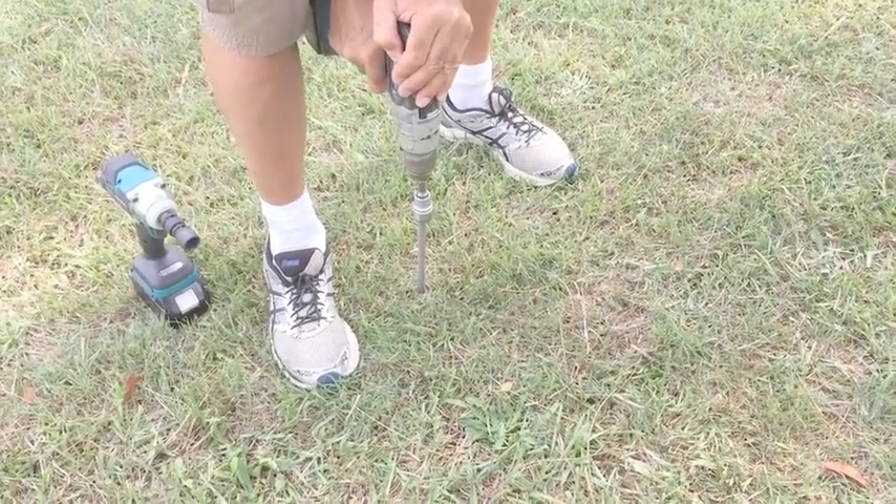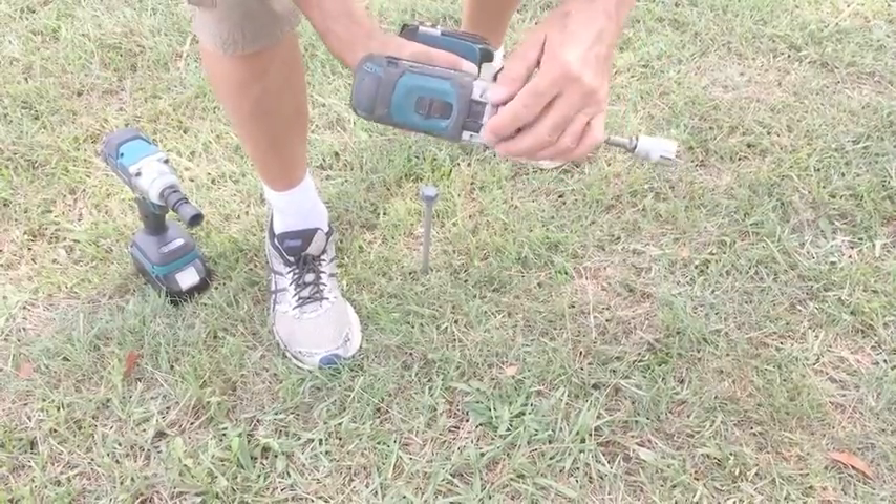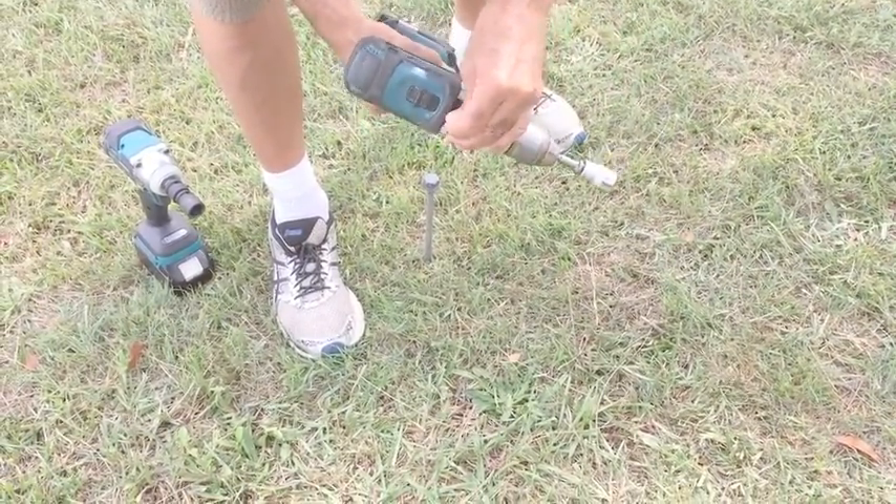We need a little bit more torque; it's not coming in fast enough. So what I'm going to do now is lock the torque on full.